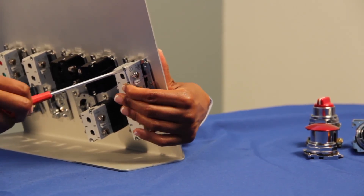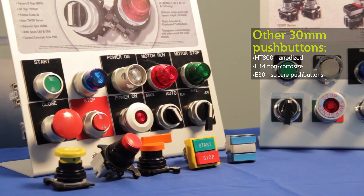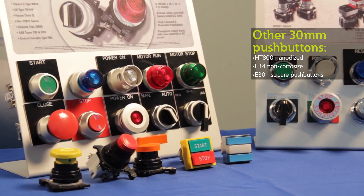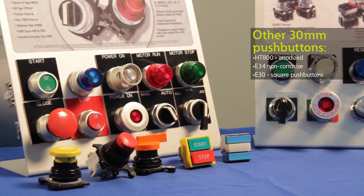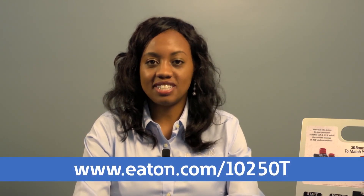And now you can wire your contact block as needed. For other heavy duty 30 millimeter push buttons including our Anodized Aluminum HT800, the E34 which is our non-corrosive line, and our E30 square push button line, check out our website at the bottom of the screen. Thanks for watching.